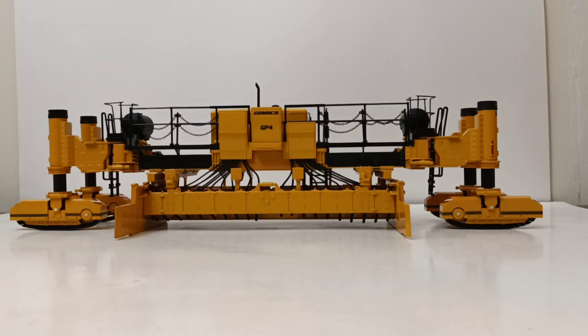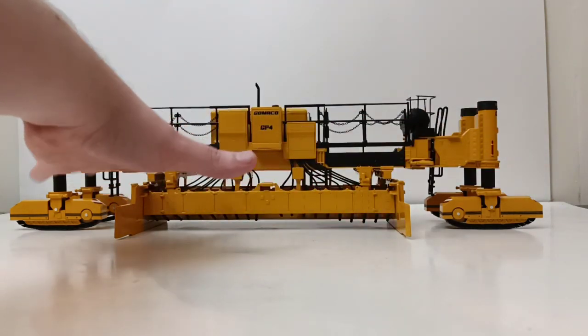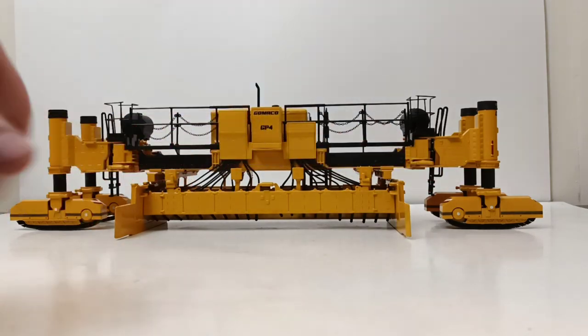Here's the model. The way I have it now, it's configured in what's known as the transport mode. This is how the machine would be delivered to the job site on a lowboy or a flatbed trailer. The legs, as you can see, are swung out to the side so that it reduces the amount of space you would need on a lowboy. Sometimes the paving mechanism - sometimes referred to as the screed - is also detachable, so sometimes that might be removed for transport mode as well.